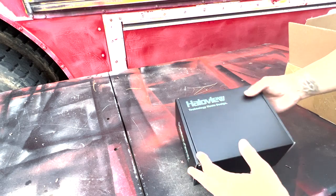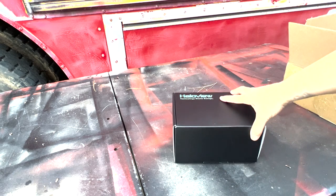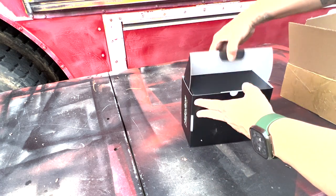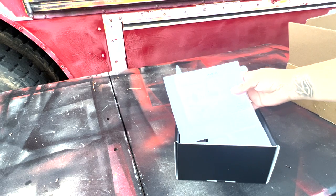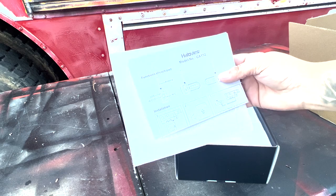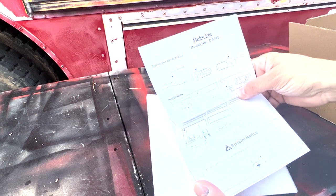Today I'm opening up my backup camera from Halo View. I'm gonna unbox it and take it from there. These look like they are the side cameras, and I believe you have to pay for those separately.